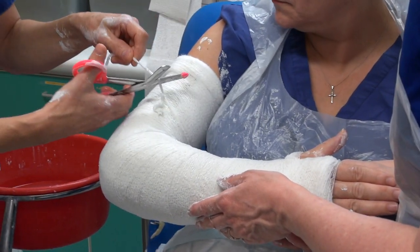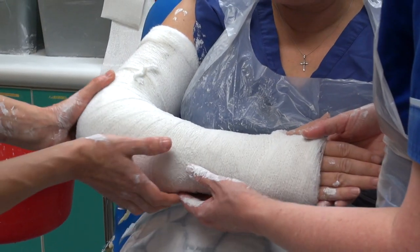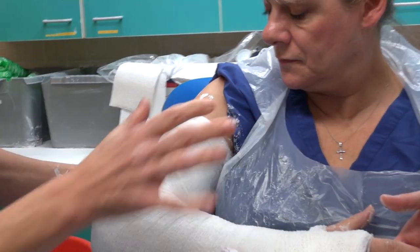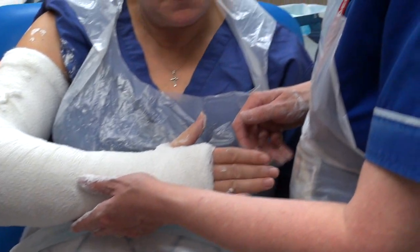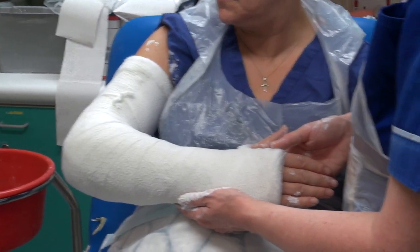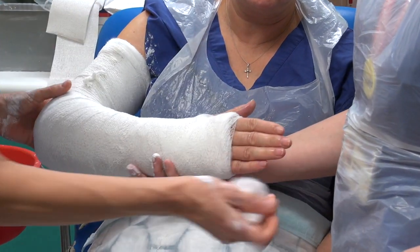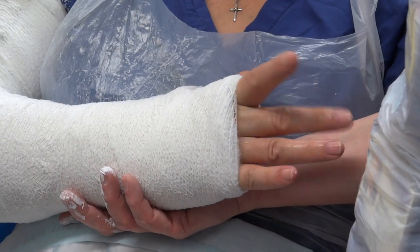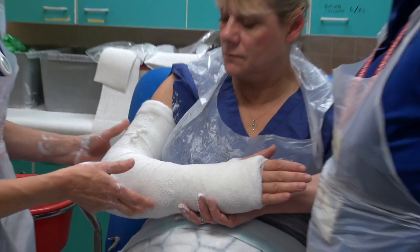We need to recheck the position — a nice right angle at the elbow, palms facing the chest. Check it's not rubbing at all — you've got a nice two fingers in there. Move your fingers around — not rubbing at the top there. Keep that position held while the plaster hardens off a little bit. Before we put the sling on, we just need to check the cap refill again, make sure that's still okay, check the patient can move their fingers and there's nowhere rubbing, make sure there's no pins and needles or numbness and that skin colour is good.